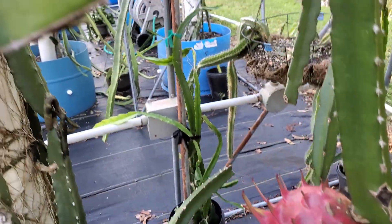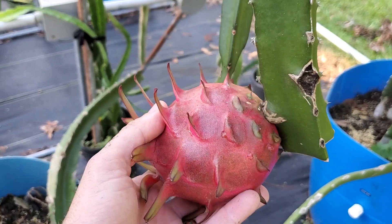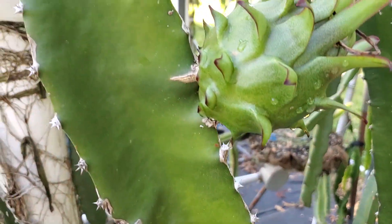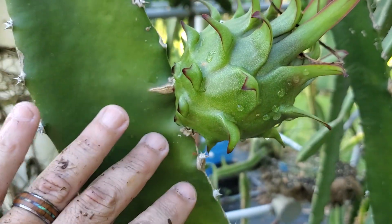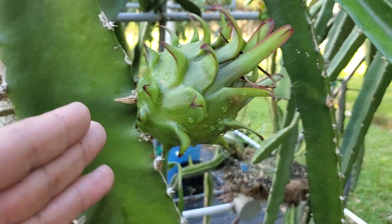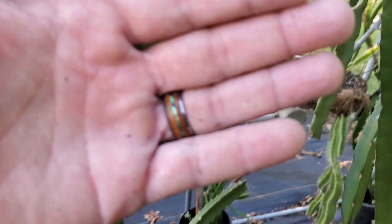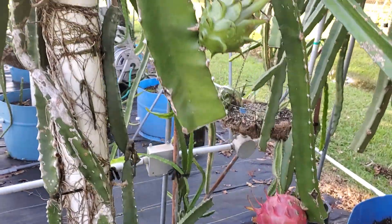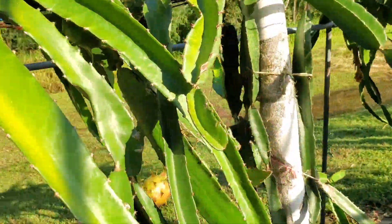This is also a ripe variety, so it's well over a pound, which is kind of at its peak size. Typically our experience is something like this. Now this other fruit still has time to mature and it's going to grow, but this one is about half to three quarters of a pound, and as you can see the fruit size is much different.